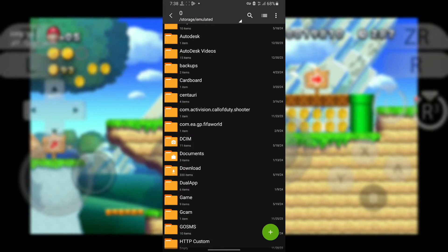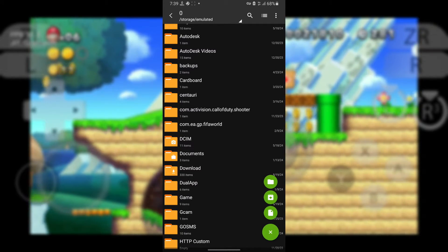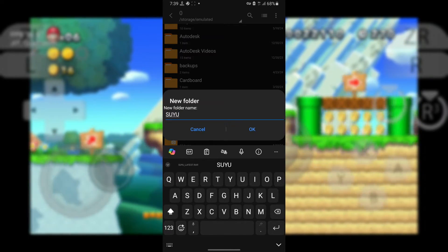Once you've got all the files, let's open Xarchiver. Here's the interface of the File Explorer. Create a new folder and name it Suyu. This will be our main folder for the Suyu emulator.